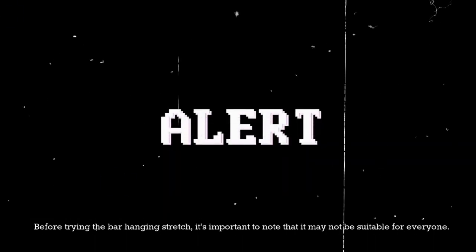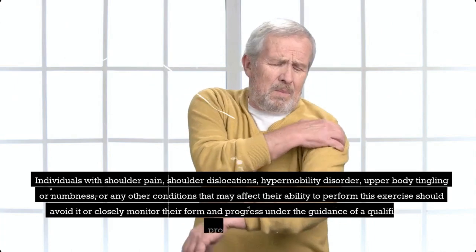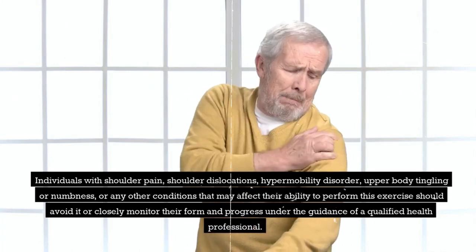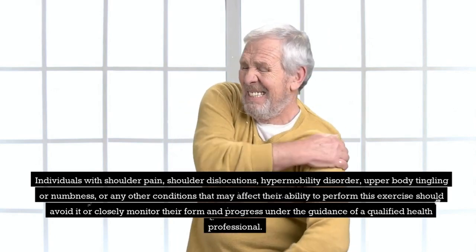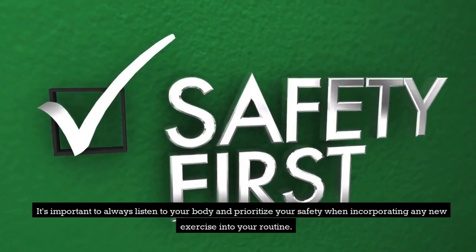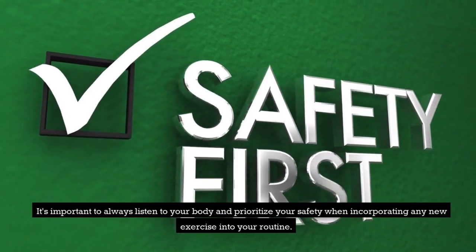Before trying the bar hanging stretch, it's important to note that it may not be suitable for everyone. Individuals with shoulder pain, shoulder dislocations, hypermobility disorder, upper body tingling or numbness, or any other conditions that may affect their ability to perform this exercise should avoid it or closely monitor their form and progress under the guidance of a qualified health professional. It's important to always listen to your body and prioritize your safety when incorporating any new exercise into your routine.